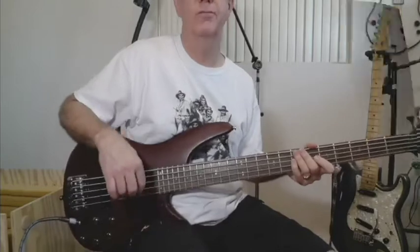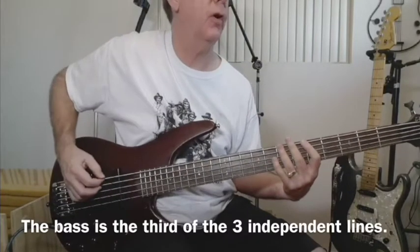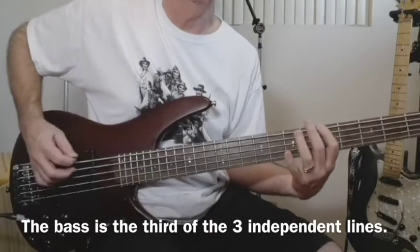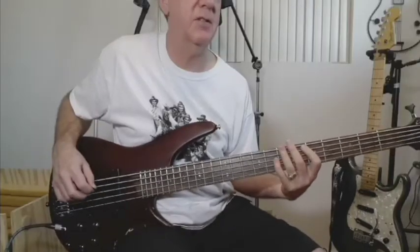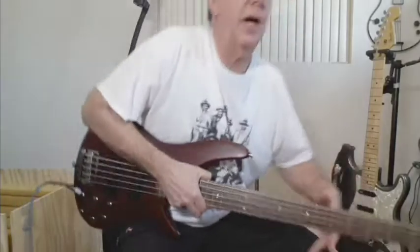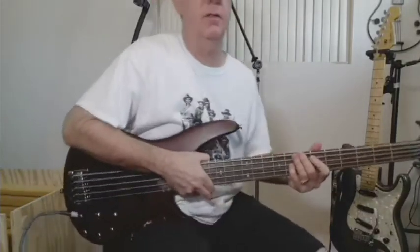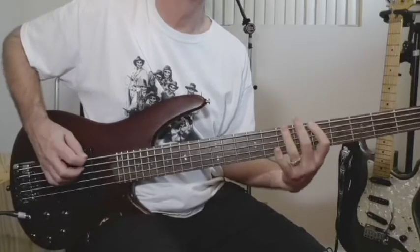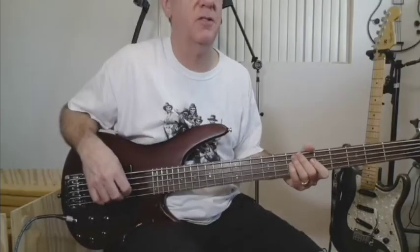This was idea number four... Don't like that one, that's not working. This is idea number five... Don't like that one. Close, but still don't like it. And I played three more ideas that I still don't like — what's going on, please help me save this song.